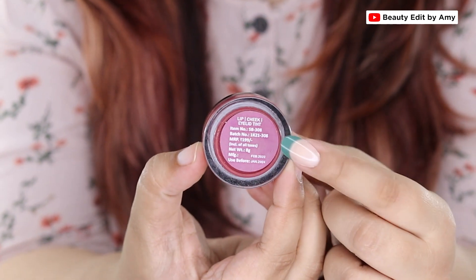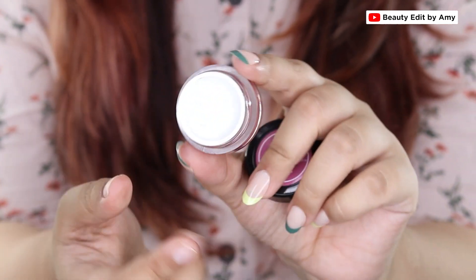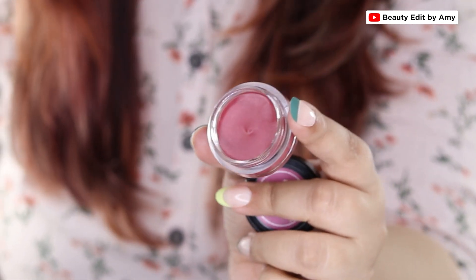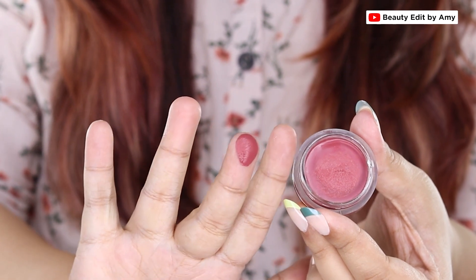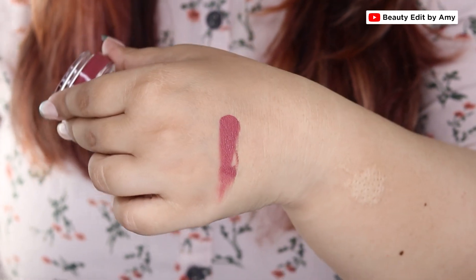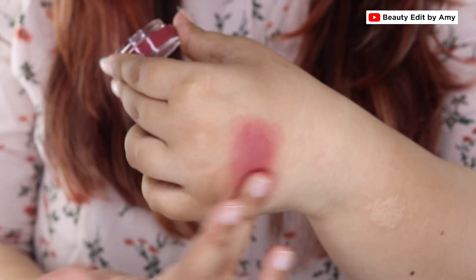This is how the actual tint looks. Look how pigmented and creamy it is — that's definitely a plus point while blending on cheeks. I have no makeup on my face except kajal and liner so that I can show you the actual shades.